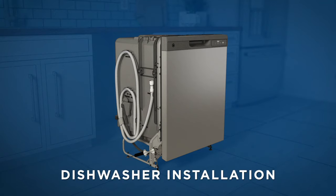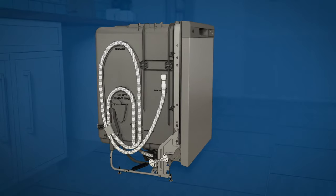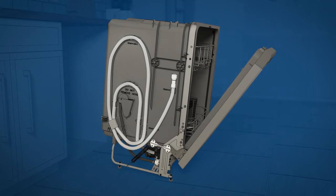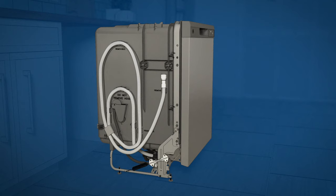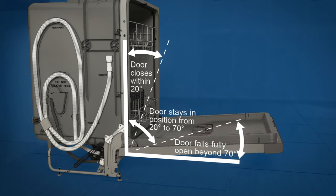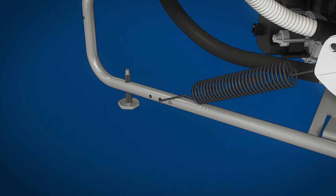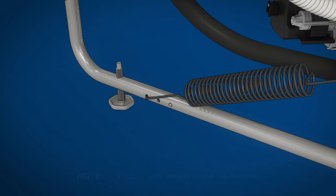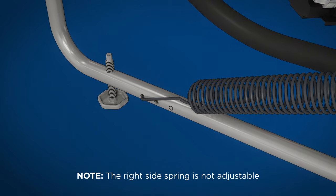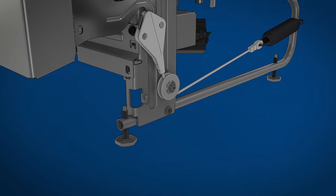Finally, you're ready to install the dishwasher. First, locate these items in the installation package. Now check your door balance — use caution. Opening the door will cause the dishwasher to tip forward when it isn't fully installed. Hold the top of the dishwasher securely with one hand and hold the door with the other hand. The door is properly balanced if, when you open it, it stays in position from 0 to 90 degrees. It's okay if it falls open beyond 70 degrees from vertical, or self-closes within 20 degrees from vertical. If necessary, increase or decrease the tension as shown. Latch the door and adjust the left spring tension on the side of the dishwasher to correct its balance. Make sure the door opens and closes smoothly. If it's hard to open or falls too easily, check the spring cable routing.